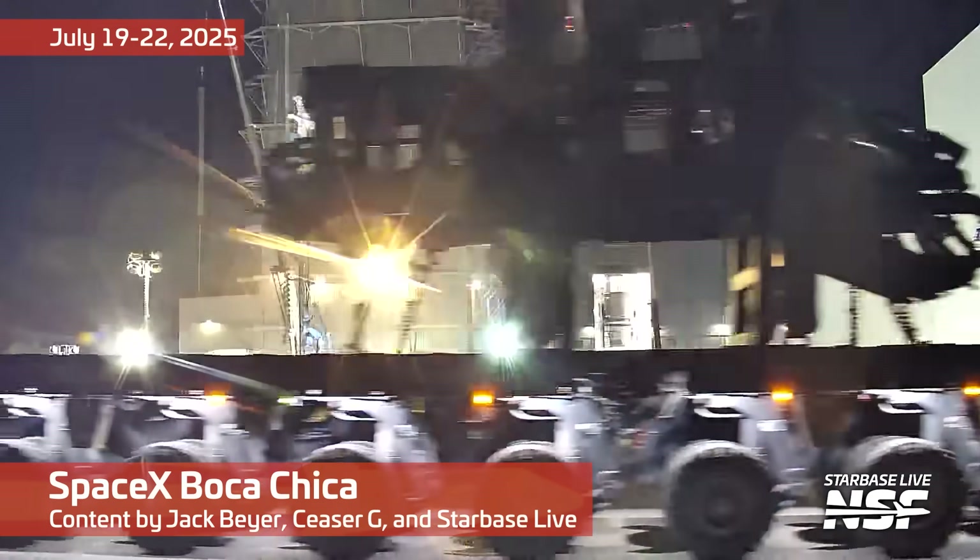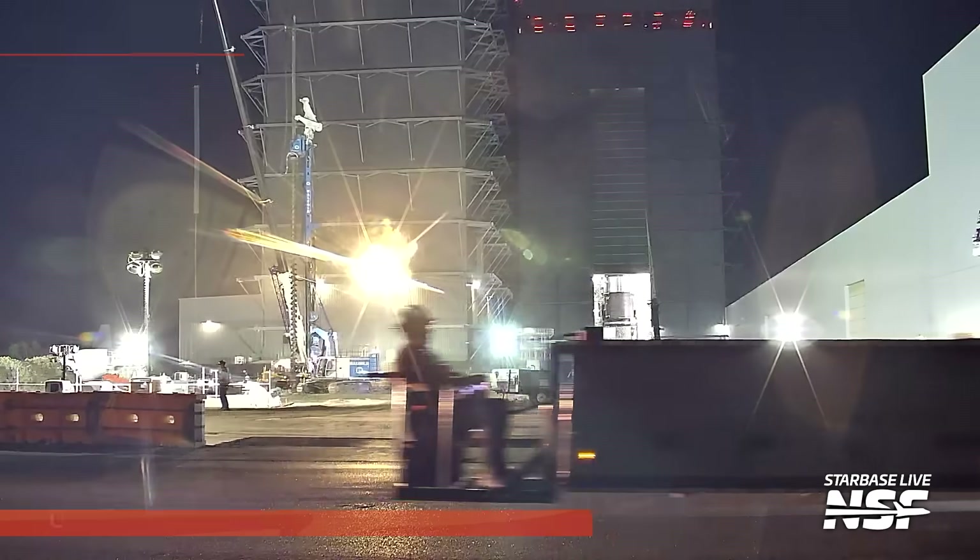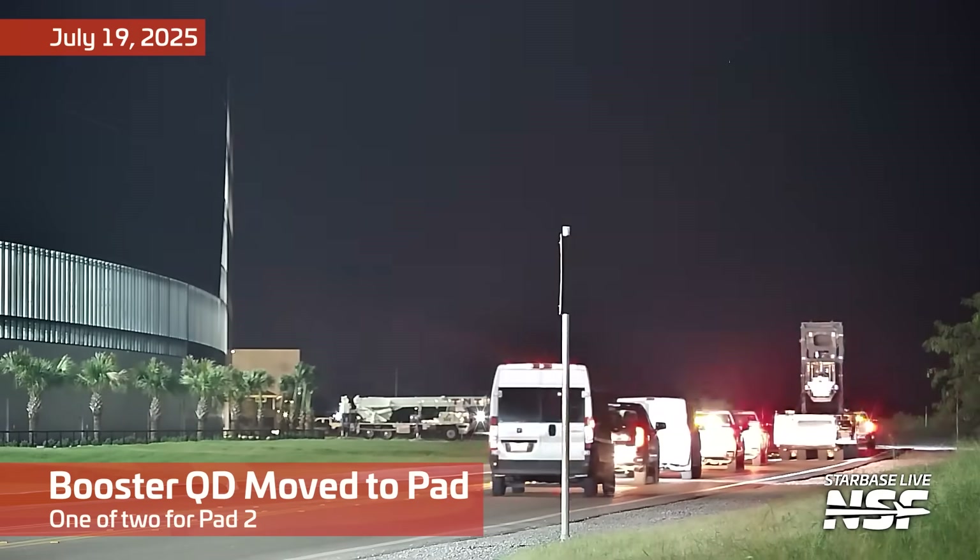It's time for another Starbase summary where we gaze upon the majesty of footage coming out of Starbase. Look at all the majesty.